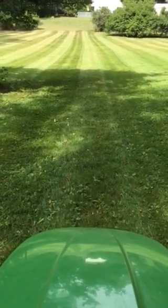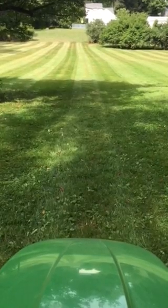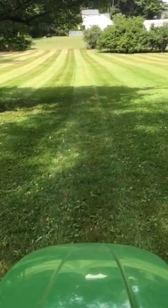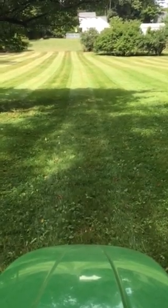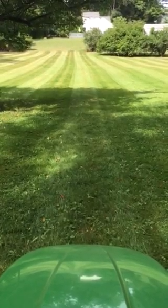I really wanted to make the time today. So today I'm on this beautiful piece of property and I just wanted to have you guys take a look at what the striping kit on the John Deere can do. It really does a nice job — I'll take you down through here a couple passes and really show you how nice it comes out.